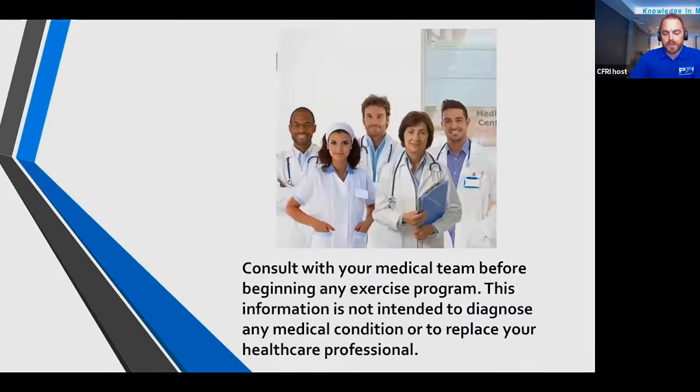A big thing I always tell people is that what I say today and in future presentations — it's not take it with a grain of salt, but everyone is different. Everything is case by case and everyone has different criteria. Talk to your medical provider or team about things you may want to introduce. If you've been cleared and given the green light, go ahead and implement it. Don't hesitate to reach out, as sometimes things require a more customized approach.